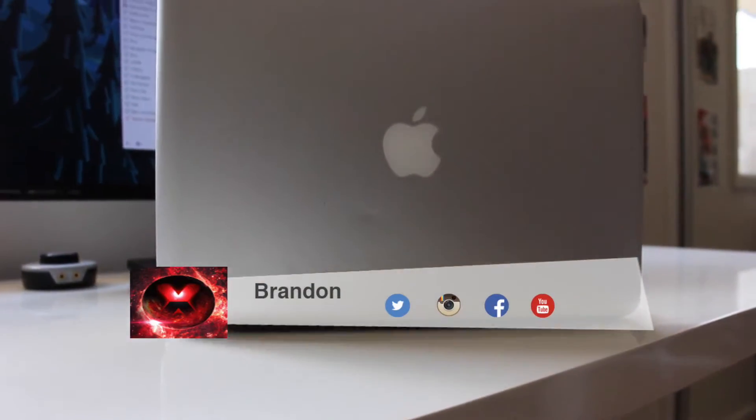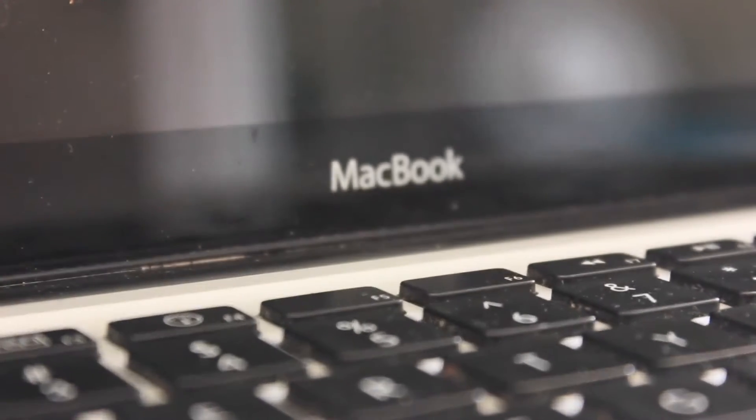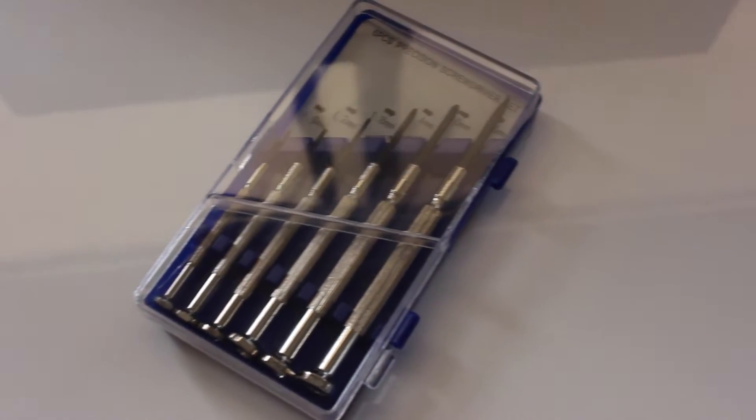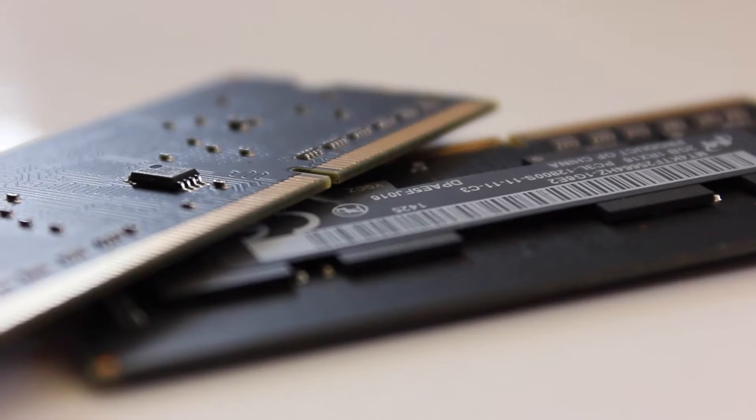What is up guys, Brandon here from Red Black Productions, and today I'm gonna teach you how to change your RAM on your MacBook. First we're gonna need your MacBook itself, along with a precision screwdriver set to screw all those tiny screws on the back of our MacBook, and of course our choice of DDR3 RAM. I'll be using the 4GB DDR3 RAM by Corsair.